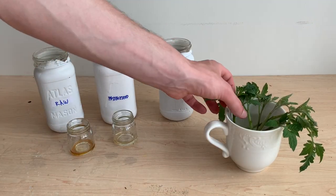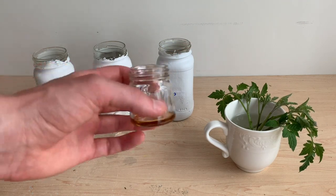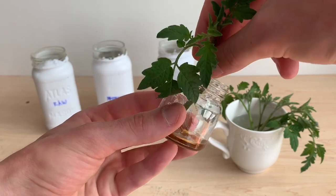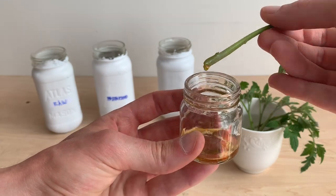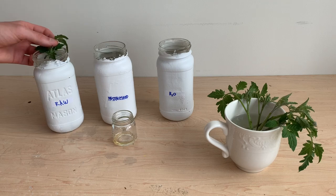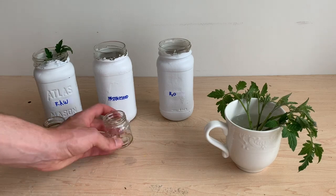First up, I'll be testing the dip technique where I'm going to be taking these cuttings and simply dipping the stem into our different types of honey. Once they've got a good coating on them, I'm going to move them into a propagation reservoir which is just a jar with regular tap water in it. I haven't done anything to pH or reverse osmosis or distill the water — it's just water from my tap, simple as that.